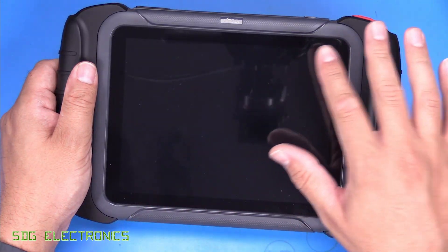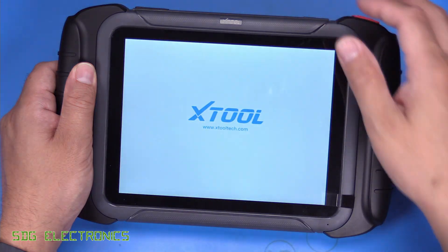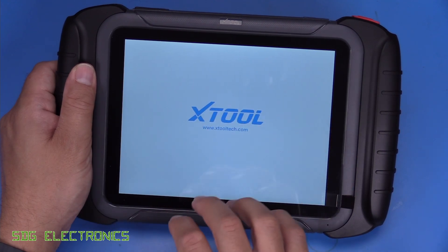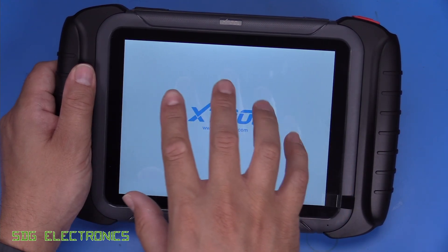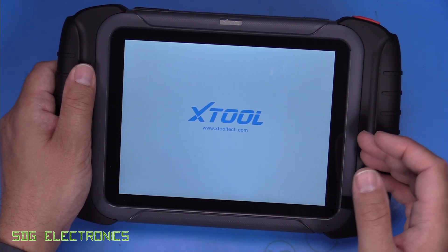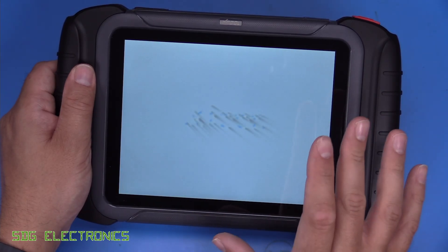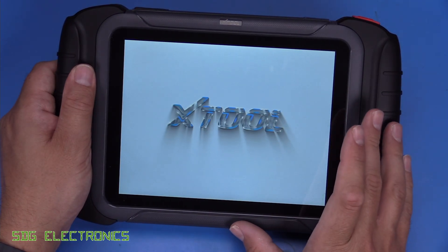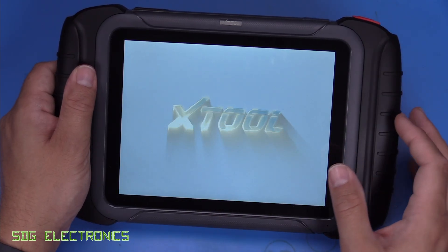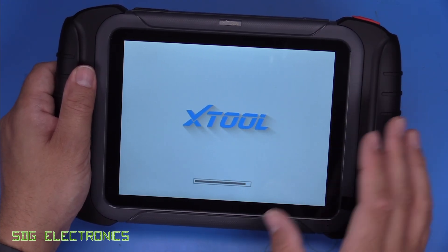The main tablet device has a nice eight-inch screen in a four-by-three aspect ratio with a resolution of 1024 by 768. This aspect ratio works really well for car diagnostic tools because it fits things like graphs better on the screen. It's running Android 10, and it's got four gigs of RAM and 64 gigs of ROM, which is enough for all of the diagnostics this tool is capable of. It works with over 100 brands and more than 10,000 cars.